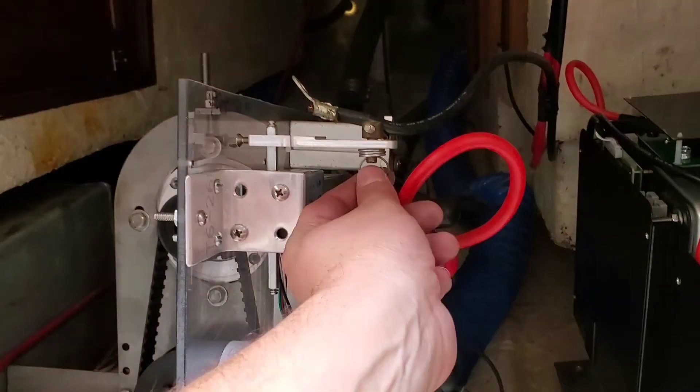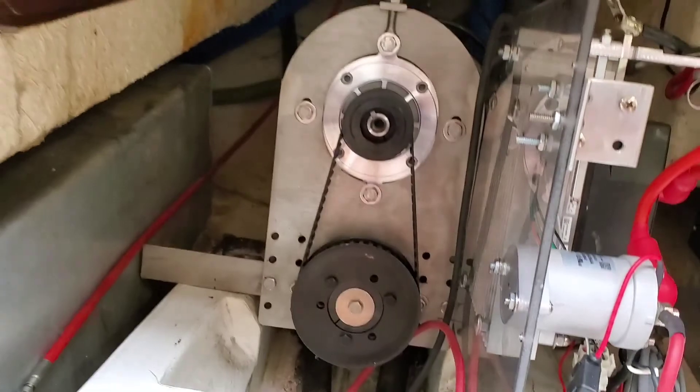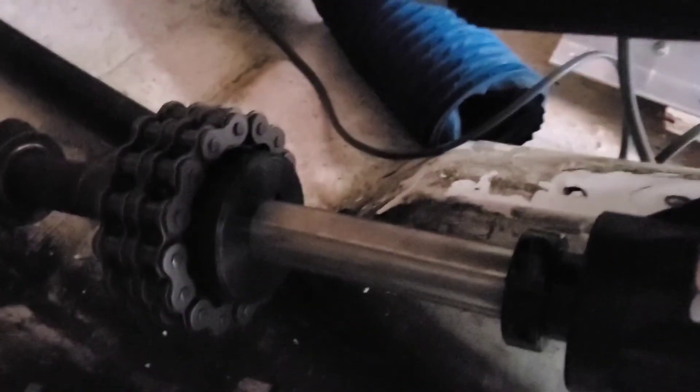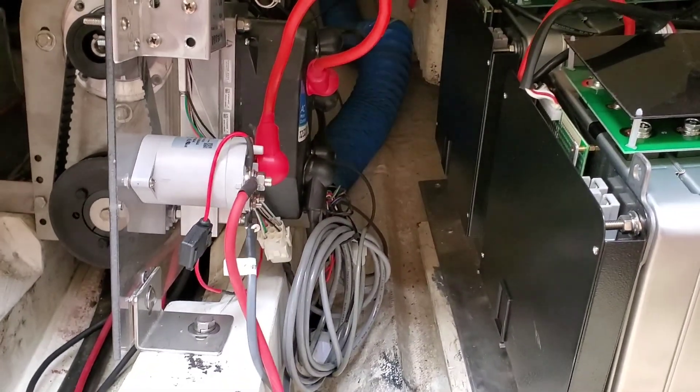I went ahead and got the throttle attached properly, so that should be good. Got the belt on the motor, and I also went ahead and attached it to the propeller down there, so hopefully that's aligned enough. Now all I have to do is wire it up and see if it works.